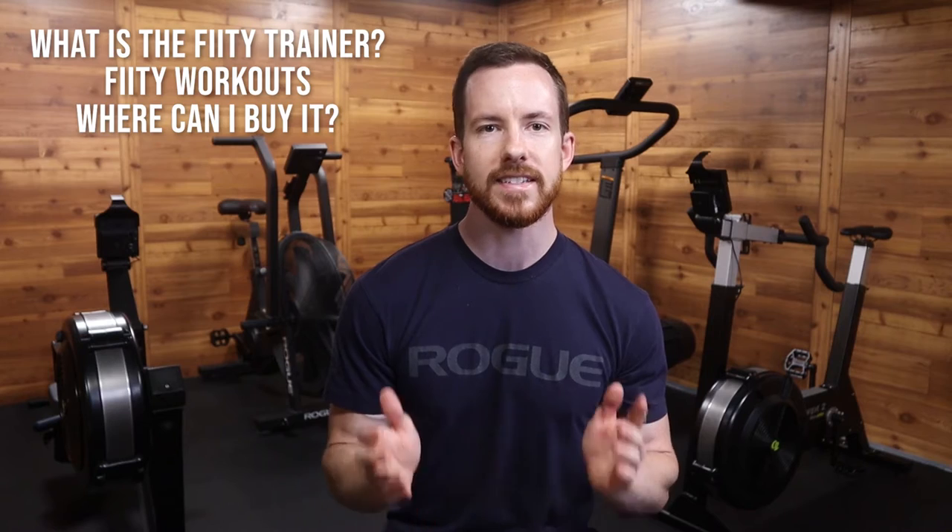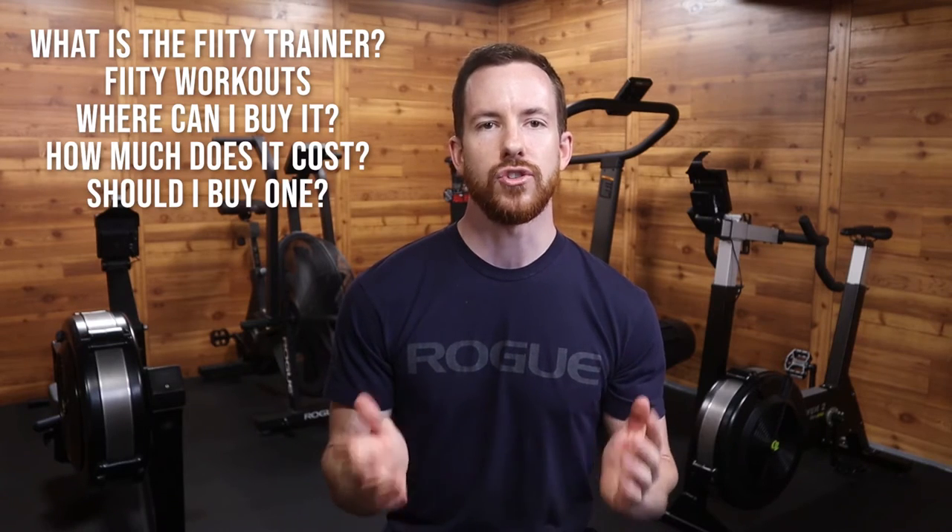This piece of equipment that Matt talks about is the FIDI Hand and Forearm Trainer, which is a spinning muscle trainer that works your grip and your forearms. In this video, I'm going to explain what this piece of equipment is, workouts you can perform with it, where you can buy it, how much it costs, and finally, if you should buy it yourself.